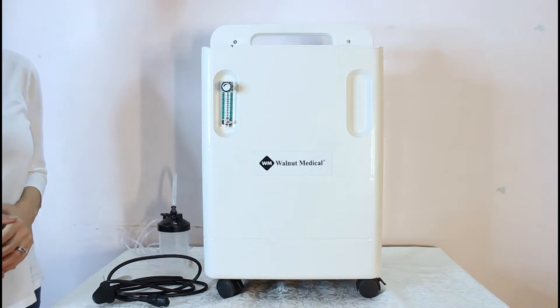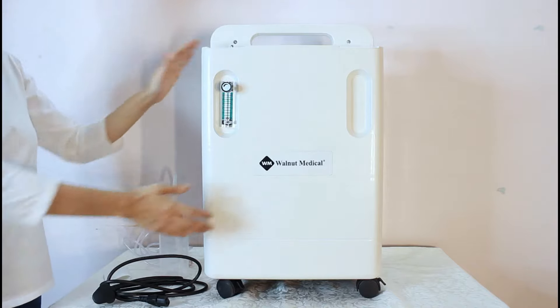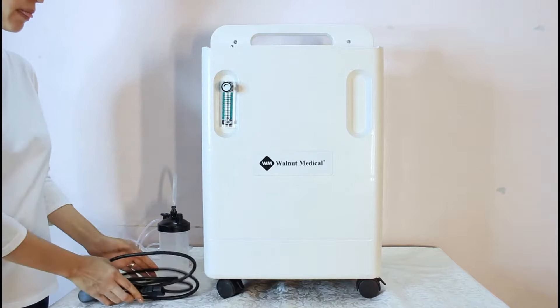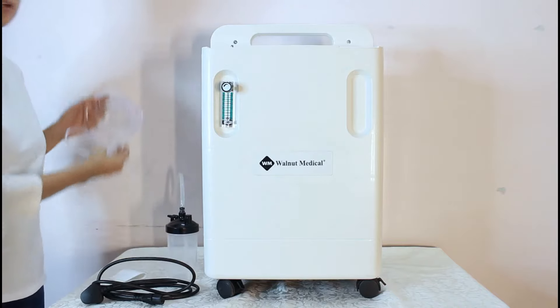This video explains how to install the Walnut Medical Oxygen Concentrator in a few simple steps. When you get the product, you will receive the unit itself, a power cord, the humidifier bottle, a spare filter, and the nasal cannula.